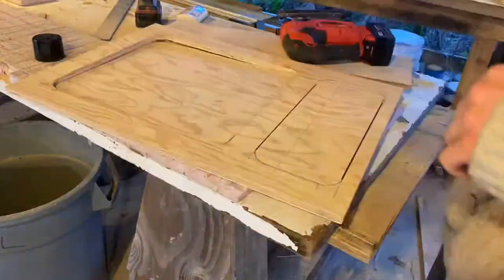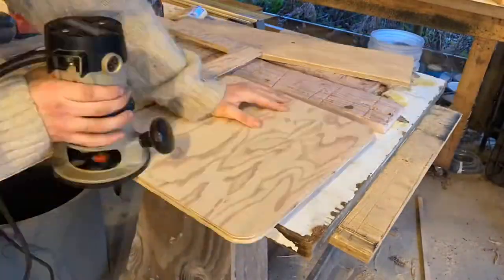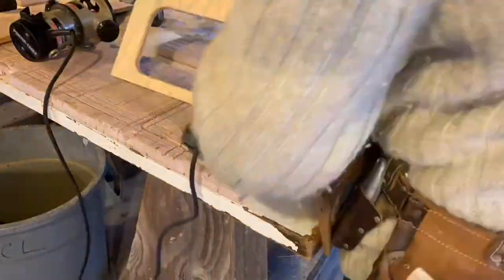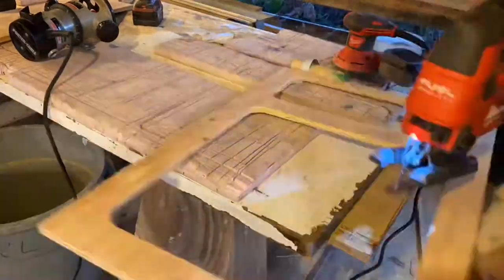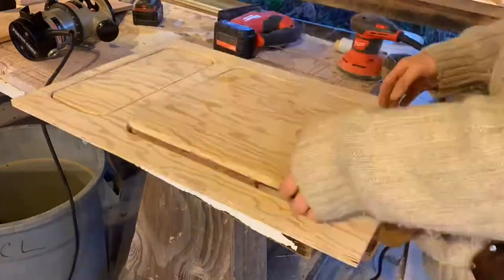I made my cabinet front and drawer faces from the same pieces of plywood, which kept all the grains matching. I mounted drawer faces inset to accommodate my push button latches, which I don't believe will work if you overlay the drawer faces.